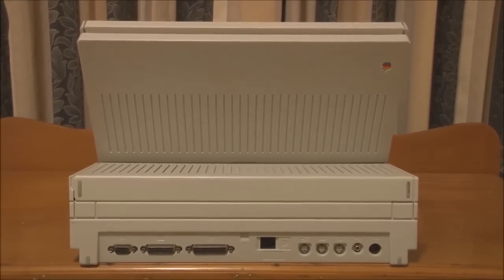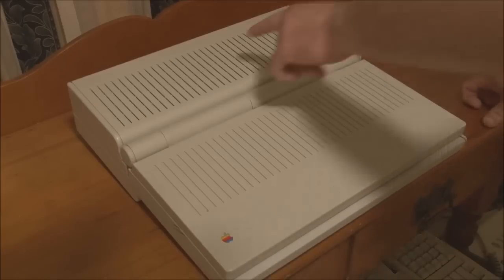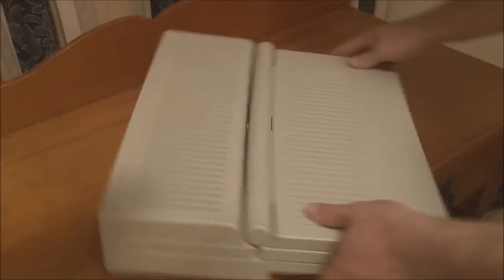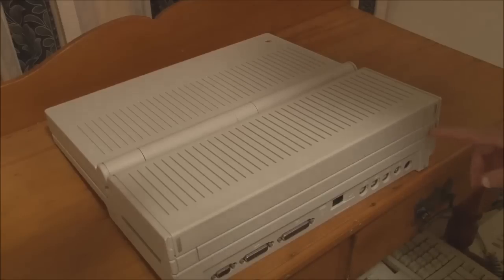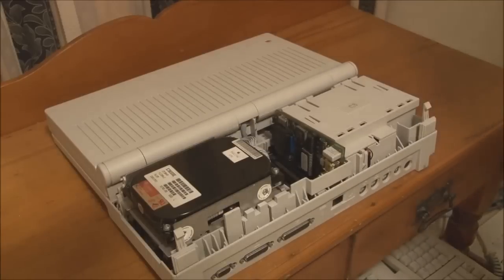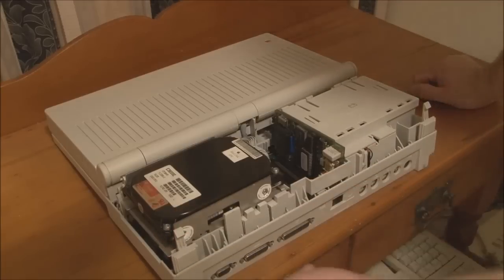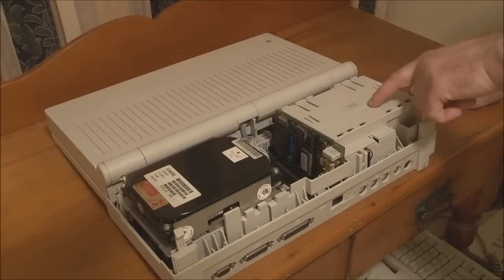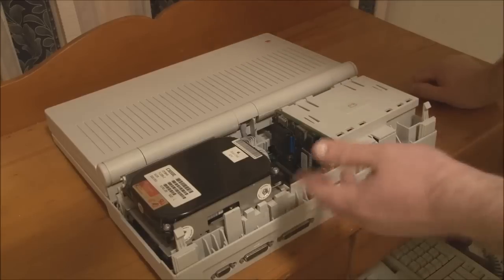Now we'll take it apart. The first step is to remove the rear cover — pushing on the two tabs here and here to release it. And we can now remove it. Here's the 40 megabyte hard disk, the floppy drive sits underneath it, the battery sits in here, and here we have all the various expansion card slots.